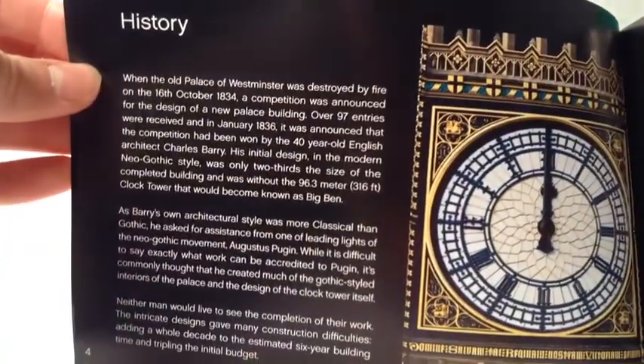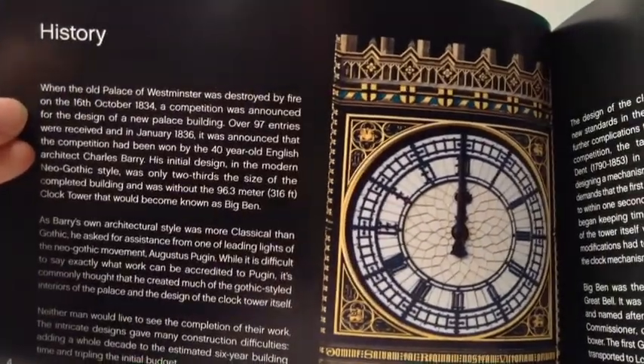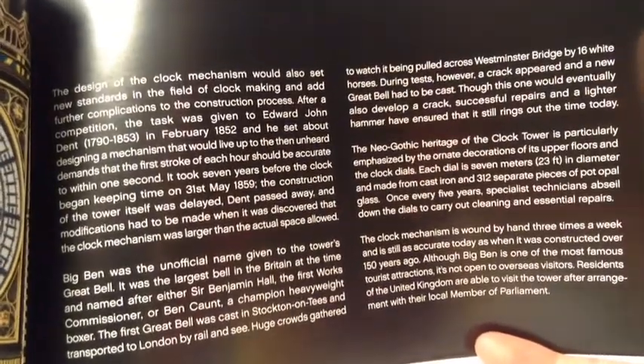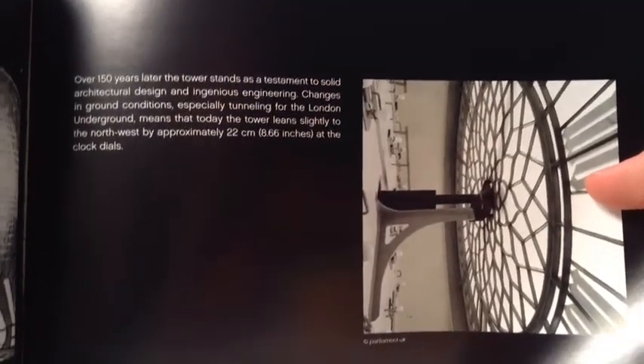There's more history about when the Palace of Westminster was destroyed and more details about it. You can pause the video if you want to read the whole thing. There's also information in different languages and a section on the construction of Big Ben.